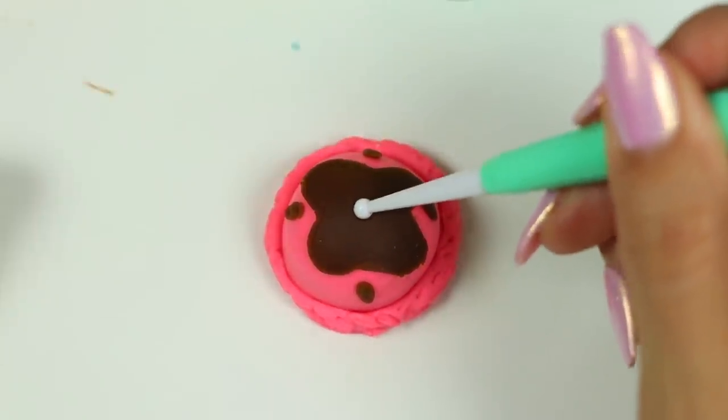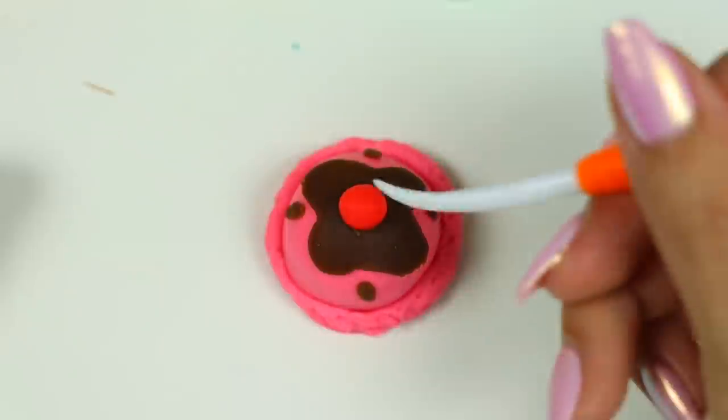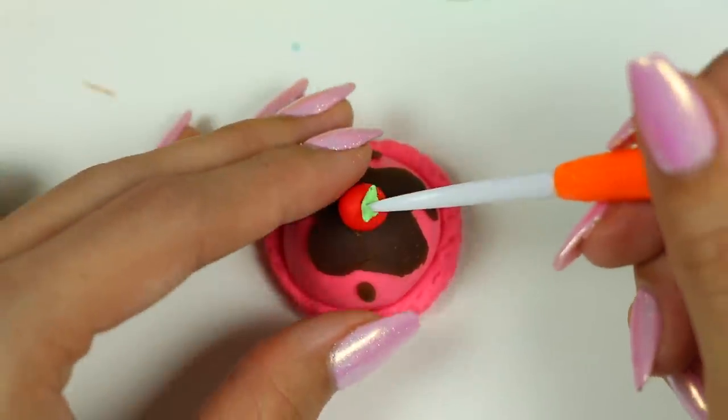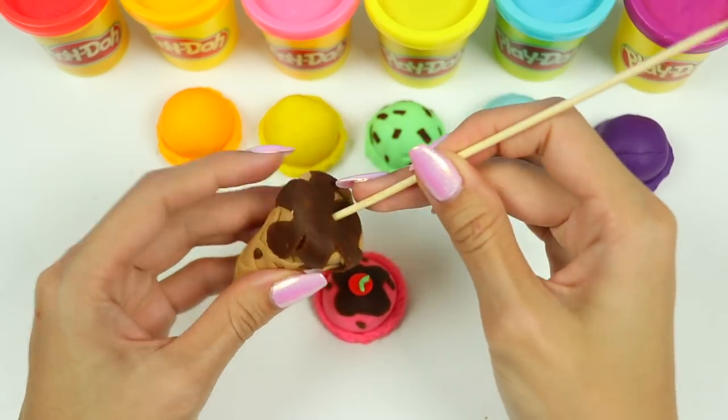Let's make a little hole so I can put a cherry on top. And all we have to do now is assemble it. I'm going to use a skewer to stabilize everything.